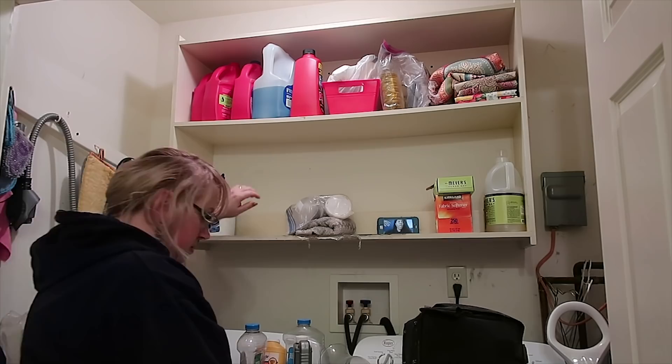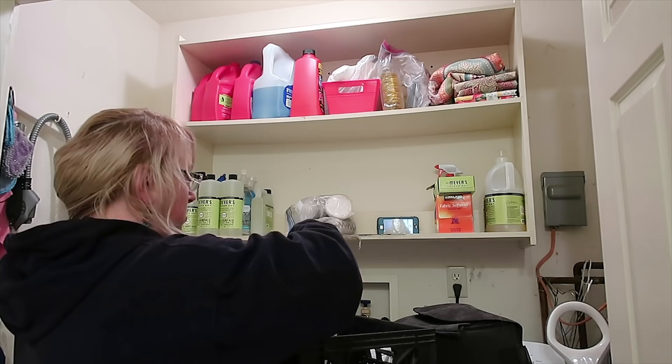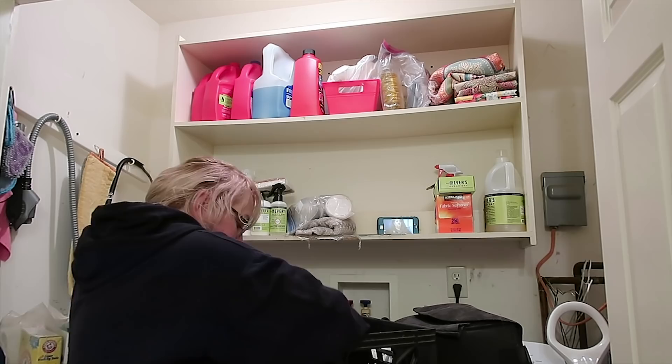Now I'm organizing a haul of Mrs. Meyer's cleaning products I just got from Grove Collaborative. There will also be a link in the description below if you would like to get some of those yourself. And here is the final result — boy, those shelves look nice and tidy and organized.